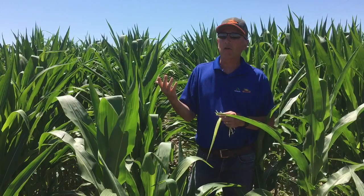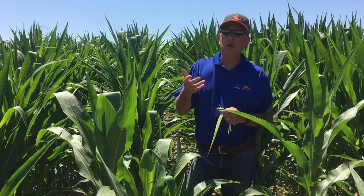The other thing as we go through — this field has not had corn in it before, but yet we are starting to see some corn rootworm beetles. So as you're out looking at your fields, look for corn rootworm beetles. It gives you an idea on if you're going to need traits for next year or how bad the problem could be. Anyway, I hope that helps, and we'll talk to you again soon.